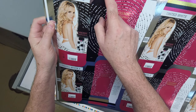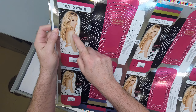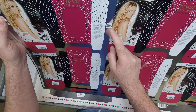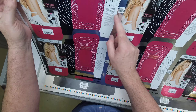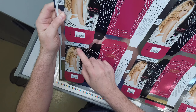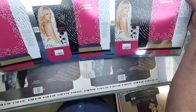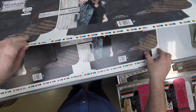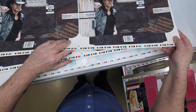Here's another foil job. Again, to print process color on an aluminum foil board, you have to put the opaque white down — or else the process colors would look washed out. You also need it for the UPC. This marking is for the glue line to make sure we don't mix products, and that one is for the UPC.